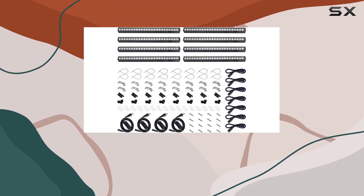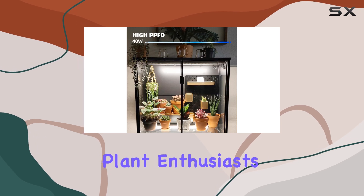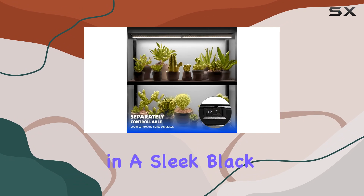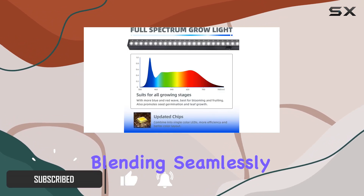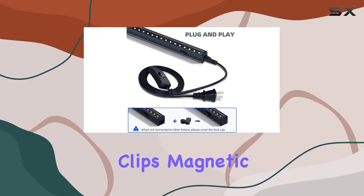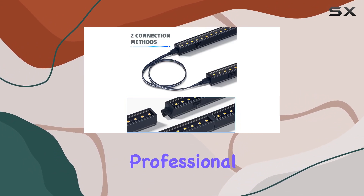Today, we're diving into the Barana T5 LED Grow Lights, an impressive choice for indoor plant enthusiasts looking to enhance their gardening experience. These lights come in a sleek black casing with aluminum accents, blending seamlessly into any home decor. Installation is a breeze with included clips, magnetic bars, and easy-to-use cables, allowing you to set up in minutes without professional help.